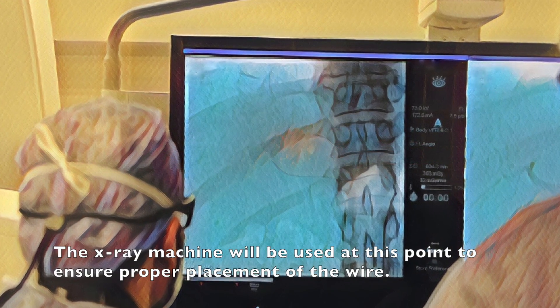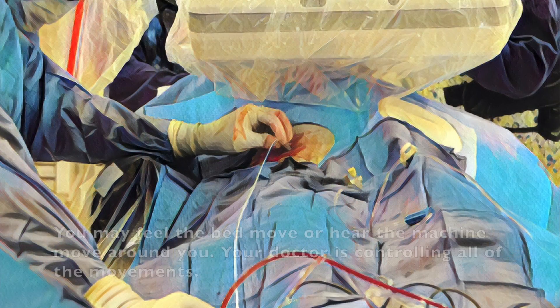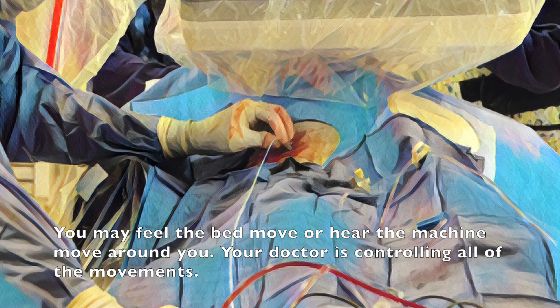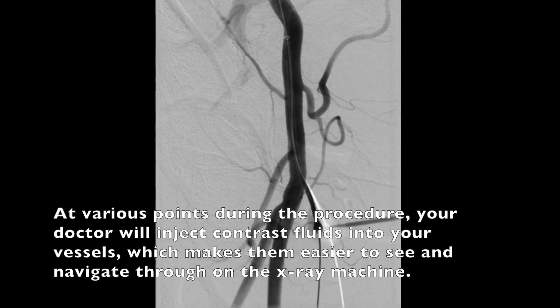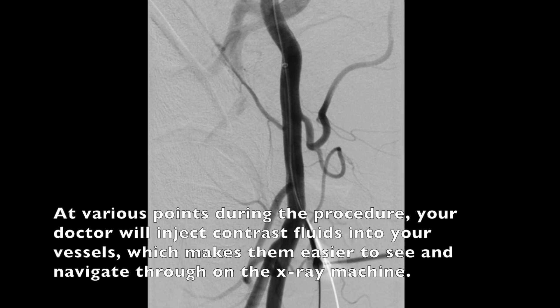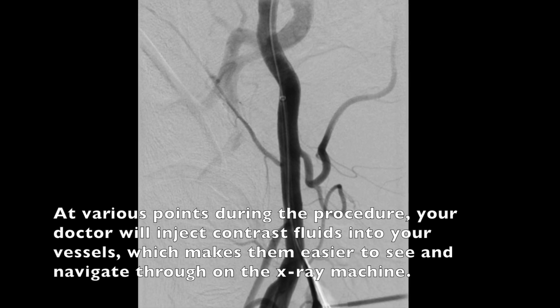The x-ray machine will be used at this point to ensure proper placement of the wire. You may feel the bed move or hear the machine move around you. Your doctor is controlling all the movements. At various points during the procedure your doctor will inject contrast fluids into your vessels which makes them easier to see and navigate through on the x-ray machine.